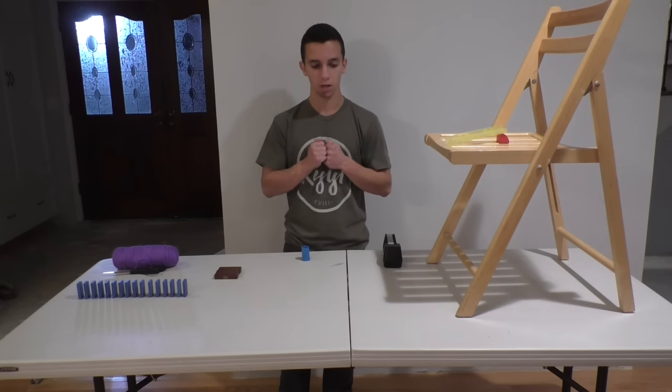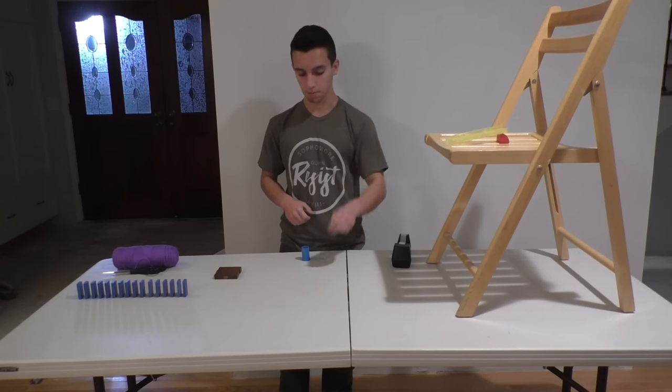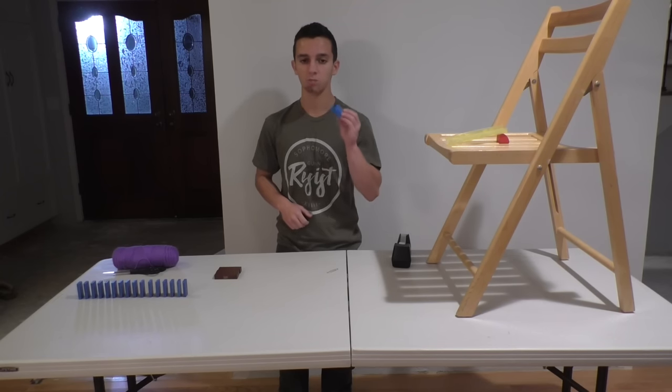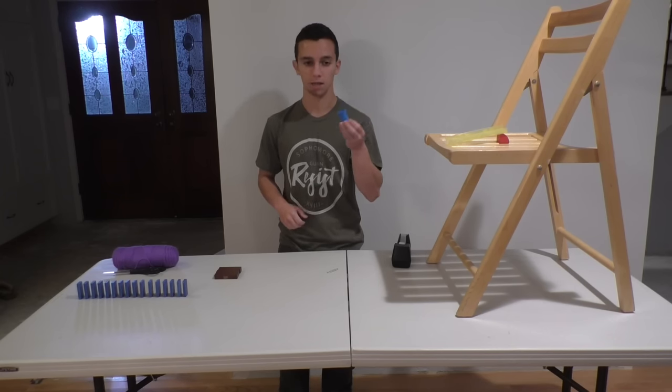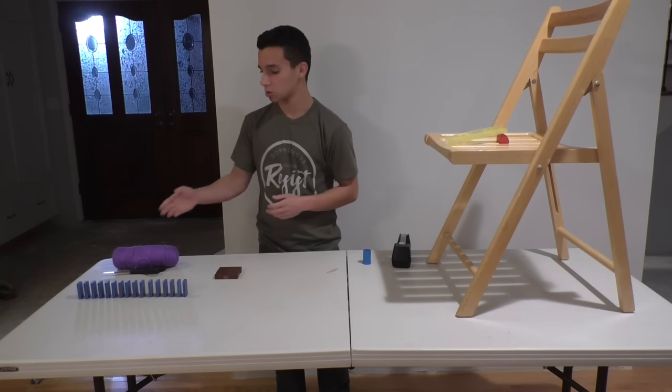Now for this trick you're going to need tape, as always, one paper clip, one small light object — I prefer to use a piece from my marble run set — three Jenga blocks, string, and scissors.